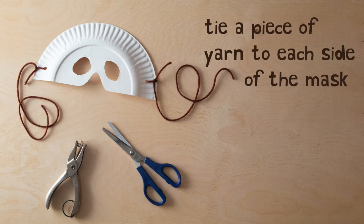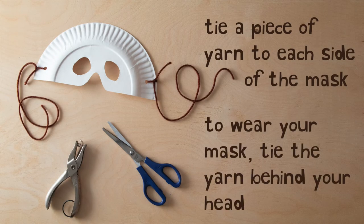Punch a hole on either side of the plate. Tie a piece of yarn to each side of the mask. To wear your mask, tie the yarn behind your head.